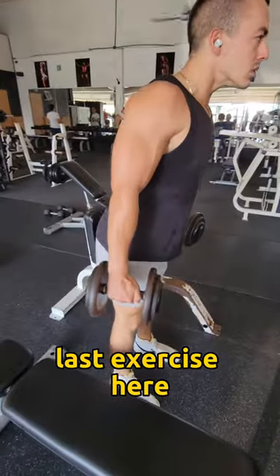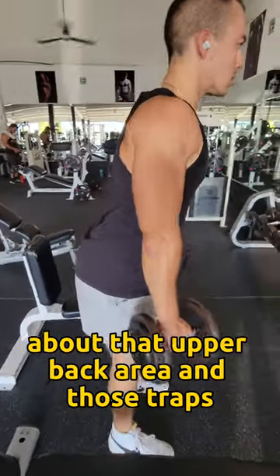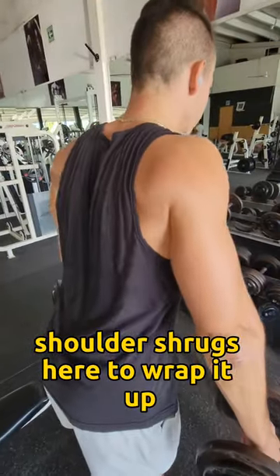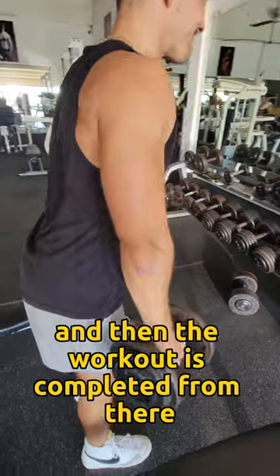The last exercise here is to make sure that we don't forget about that upper back area and those traps. We're going to do some simple dumbbell shoulder shrugs to wrap it up, and then the workout is completed from there.